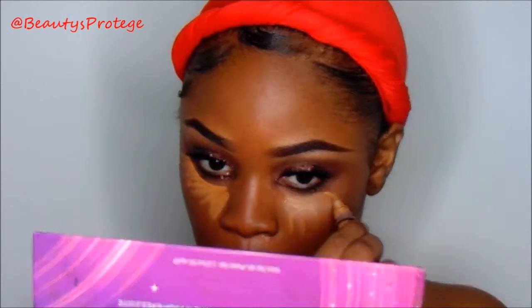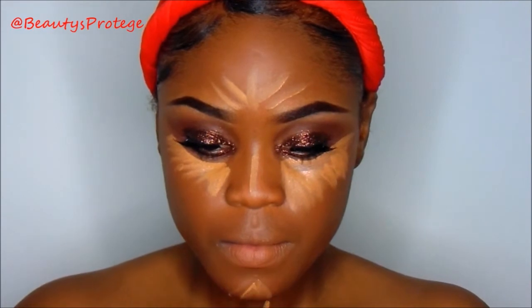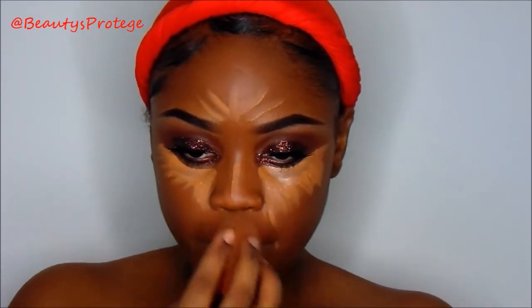As my concealer, I'm going to use my LA Girl in fond. I'm going to blend that out with my Real Techniques sponge, and when I'm done blending that out, I'm going to set it with my Ruby Kisses Setting Powder in Earth.